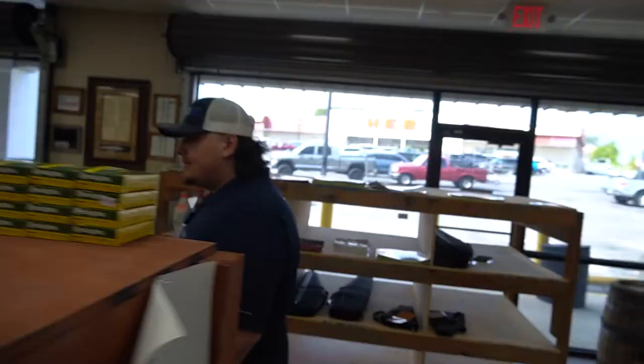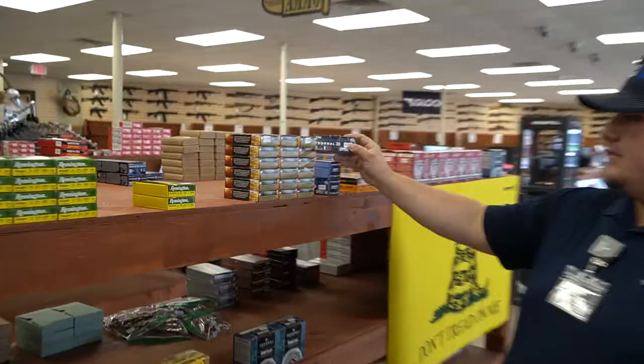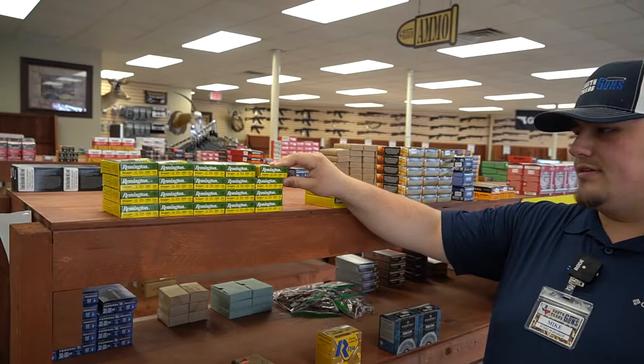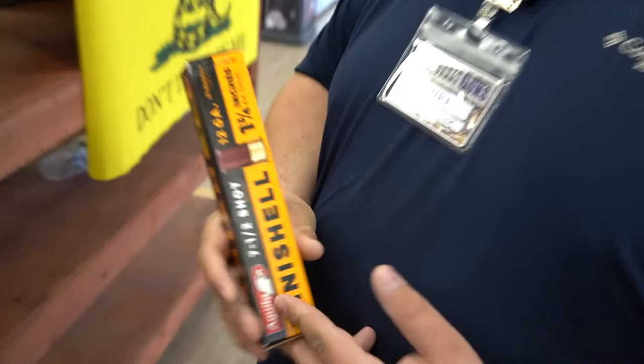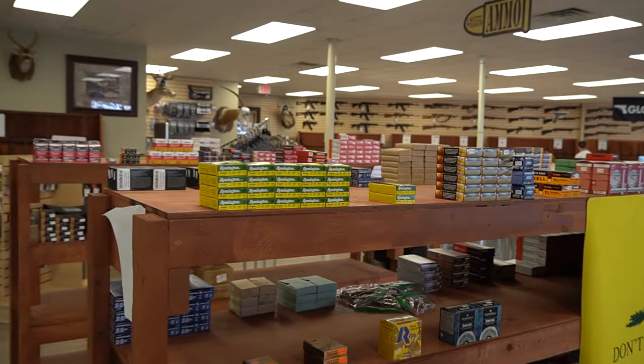I think I got some birdshot — yep, the Fiocchi target loads. We got some of the little shorties, the mini shells, and then we got some slugs, 12 gauge. You can fit a lot more in your standard shotgun — some shotguns do require adapters — but you can fit more rounds, almost double if not more. I think the Remington takes an adapter. These are really cool for home defense if you want a little bit more. We got the slugs in there as well.